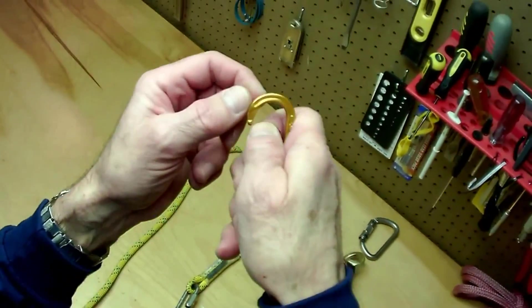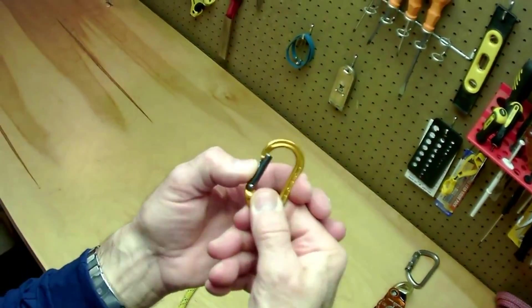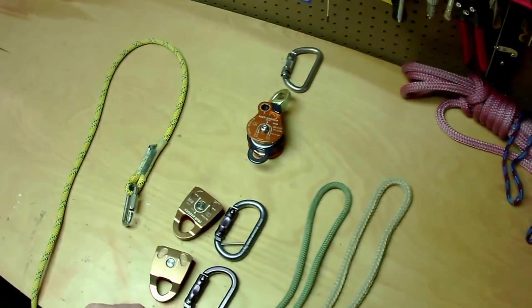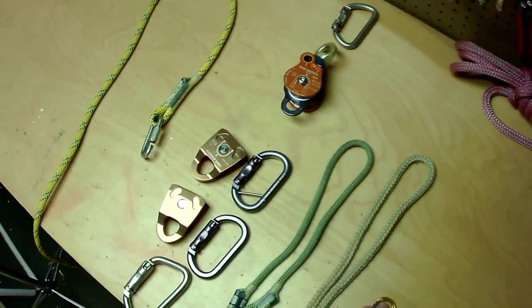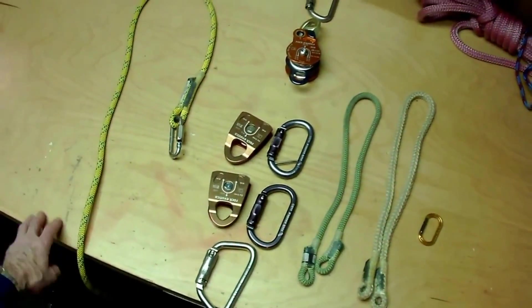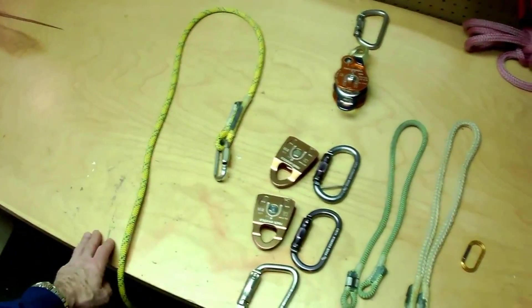The little beaner is from DMM. It serves to lock out the load Prussic when it's not needed in the configuration. That's the system.